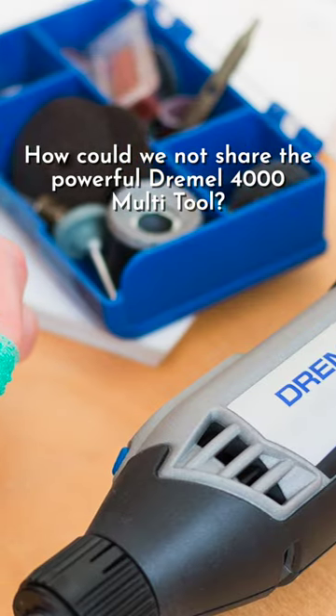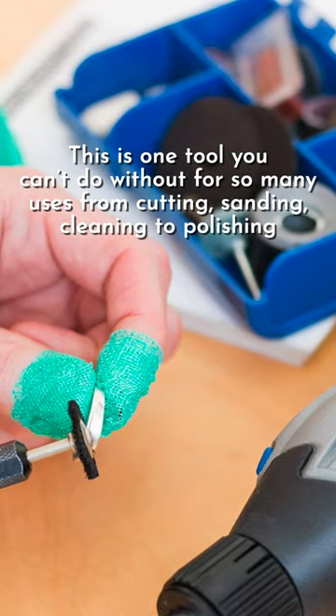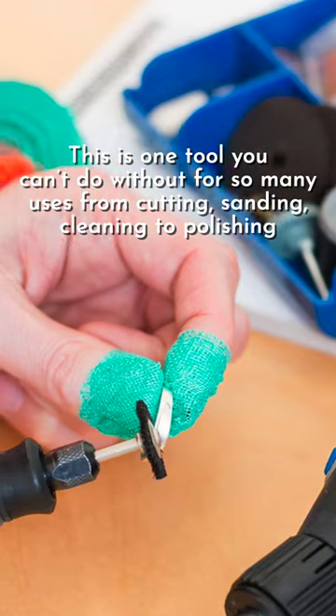How could we not share the powerful Dremel 4000 multi-tool? This is one tool you can't do without for so many uses — from cutting, sanding, cleaning to polishing.